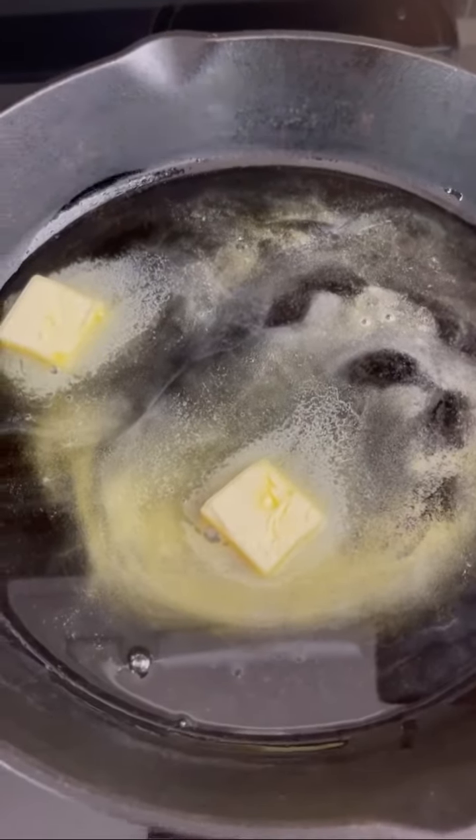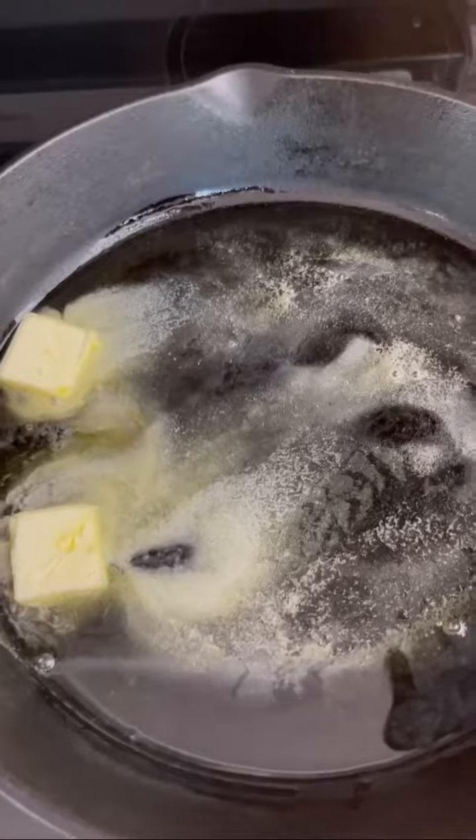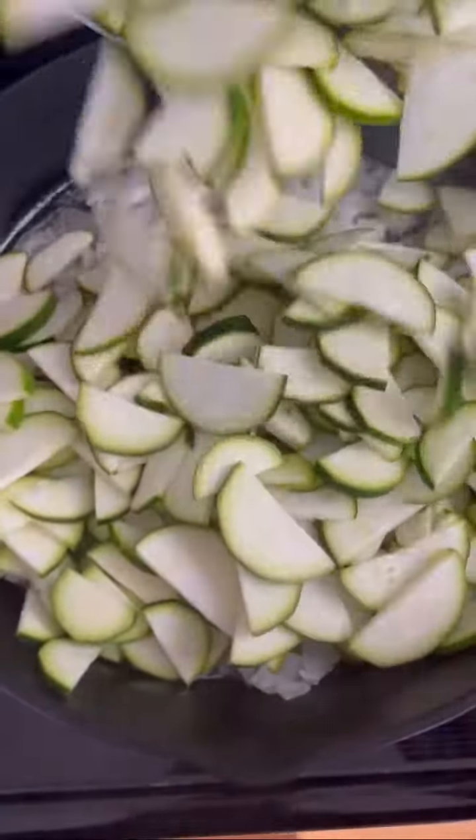In a 12-inch ovenproof skillet — I like to use my cast iron here — add some butter, some olive oil, then add the onion, the zucchini, and a good pinch of salt.